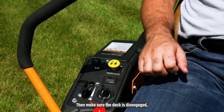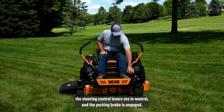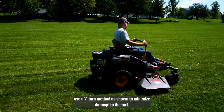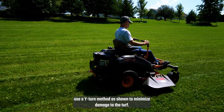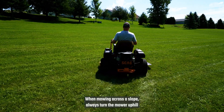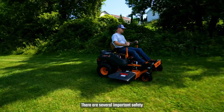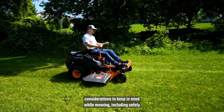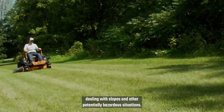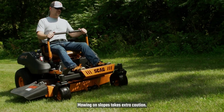Before starting the engine, ensure the controls are properly positioned. Then make sure the deck is disengaged, the steering control levers are in neutral, and the parking brake is engaged. When turning the mower from one cutting path to the next, use a wide-turn method as shown to minimize damage to the turf. When mowing across a slope, always turn the mower uphill when changing direction. There are several important safety considerations to keep in mind while mowing, including safely dealing with slopes and other potentially hazardous situations.